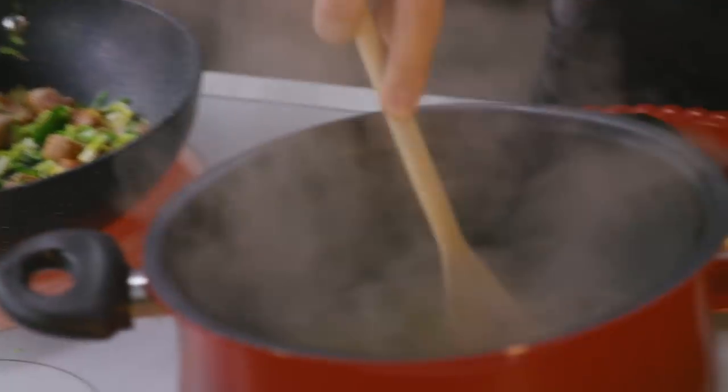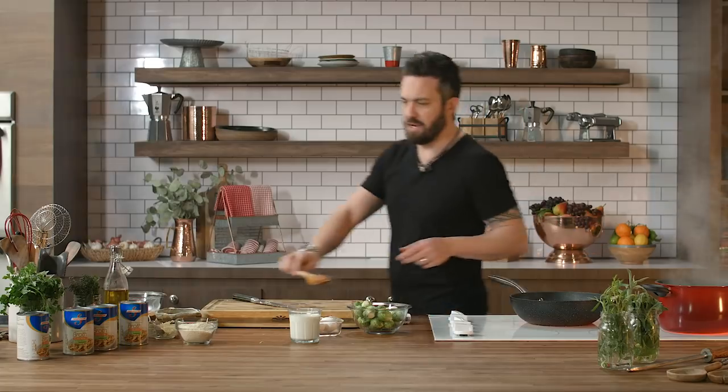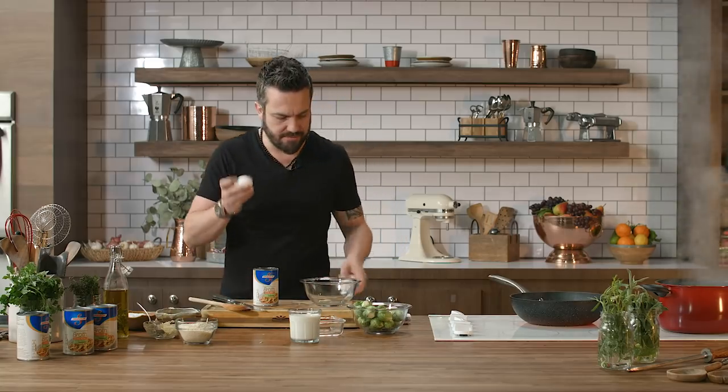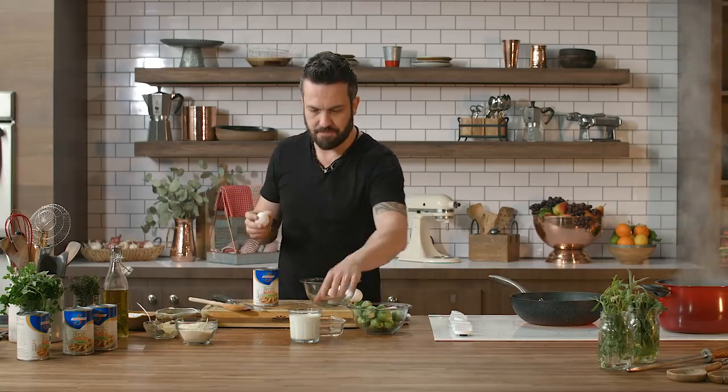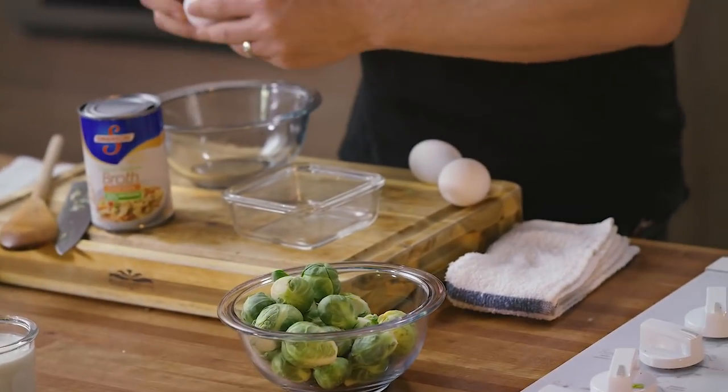Let the Brussels sprouts cook for literally two minutes. I'm gonna stir the pasta — it's important to stir the pasta. Now, we have two things: we have good broth and we have eggs. I'll show you what we're gonna do. First of all, crack the egg and save the yolk.